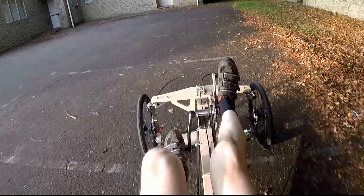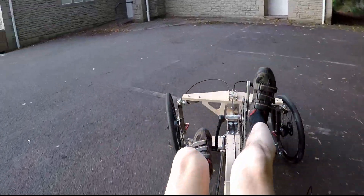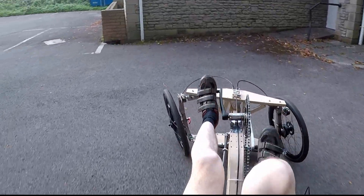At high speeds it's quite comfortable tilting over. The tilting does seem to work quite well and it's fairly easy to retain balance once you get going.